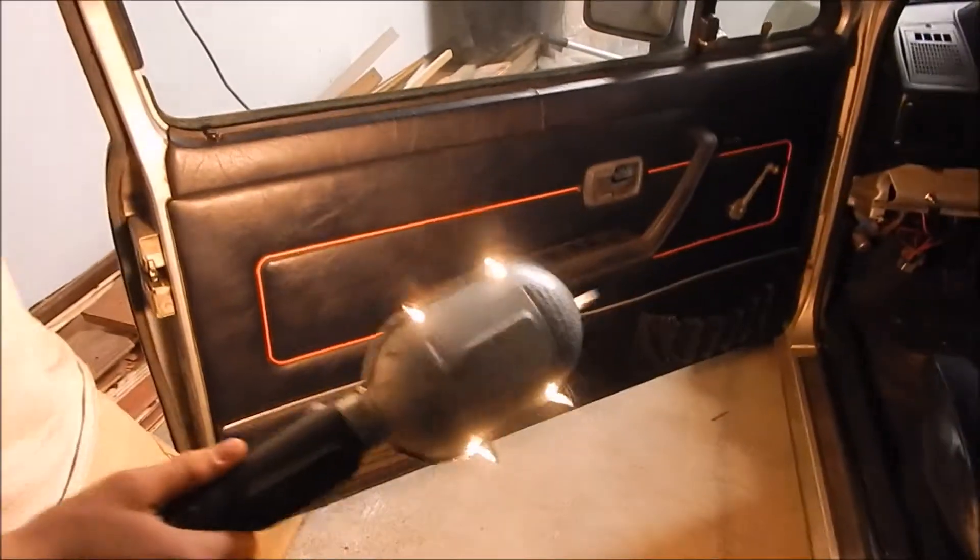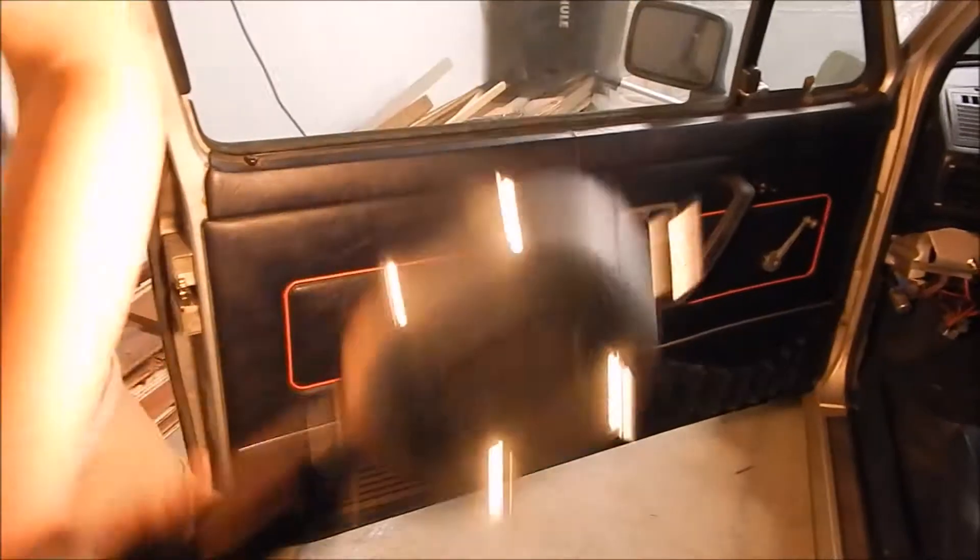This is the original door panel — one of my favorite things about the car, honestly. Red stripe GTI. Pretty cool. In here we have the stock GTI seats.